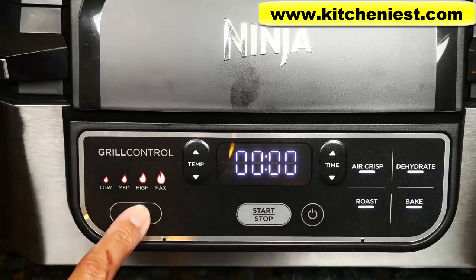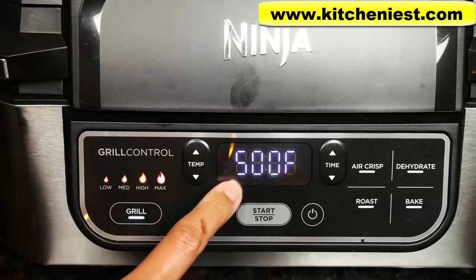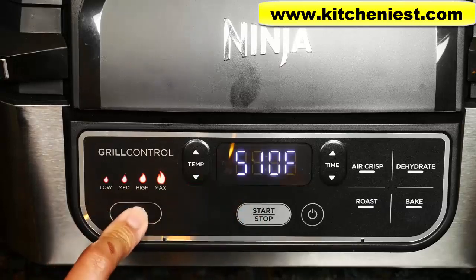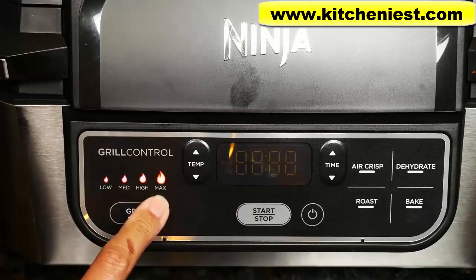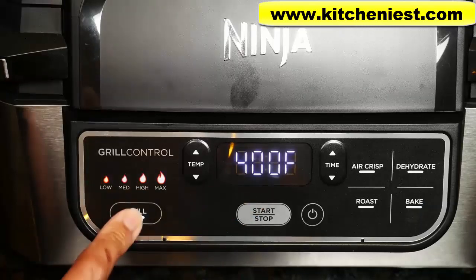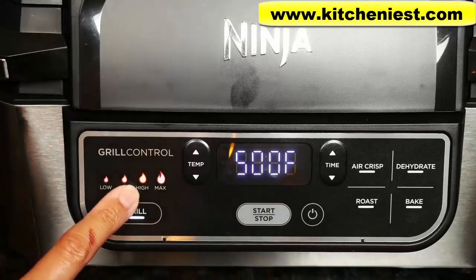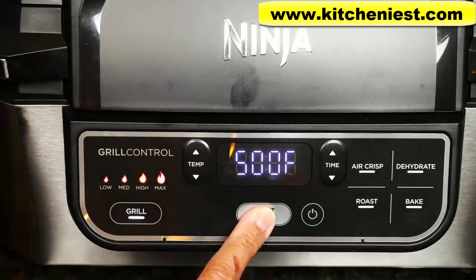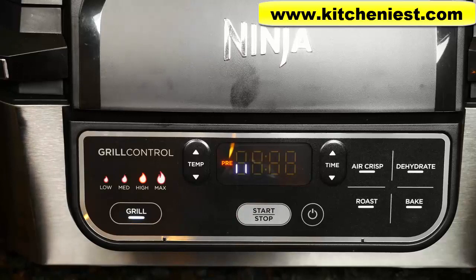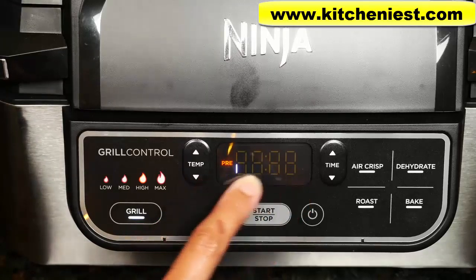When you choose grill, the default is high at 500 degrees Fahrenheit. If you press it again it'll go to max at 510 degrees. Low is 400 degrees and medium is 450 degrees. So let's say you want to choose high — press start. It'll start heating and you'll see a progress bar.